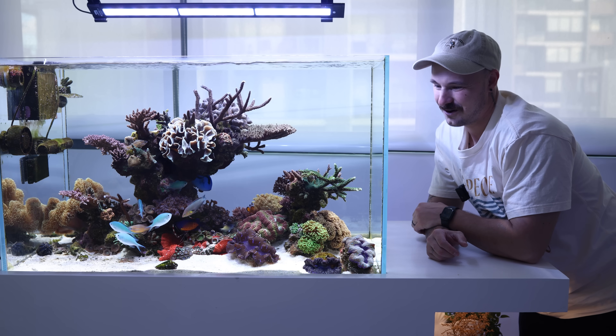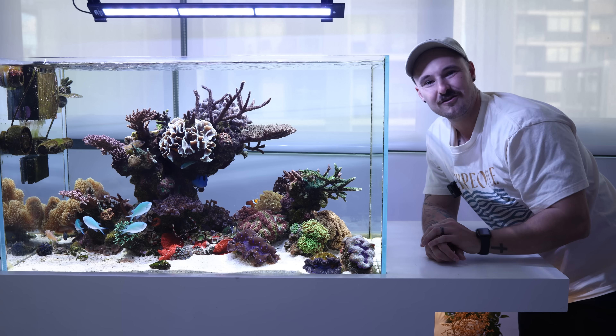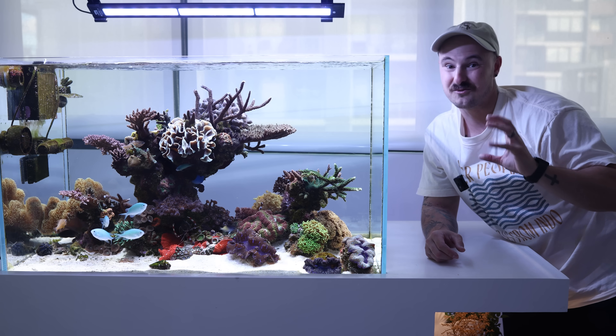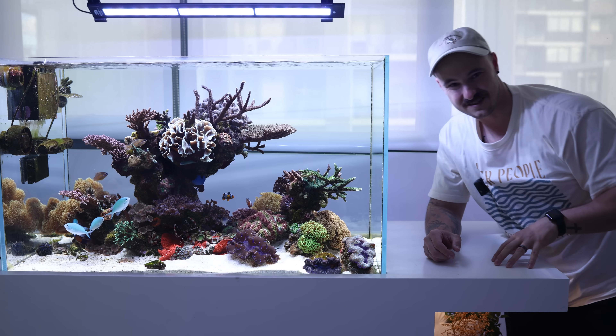The tank is getting quite full now and I think I might have to get a new tank in the future. I'll be sad to see this one go, but I think it might be time for an upgrade soon. Now I'll show you my other tank over there, which is a really special one because it's the first time anyone's ever done anything like this in the world.